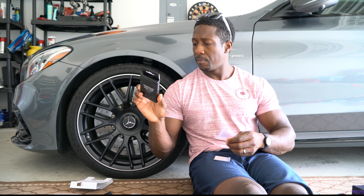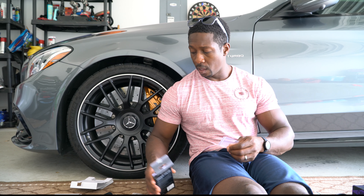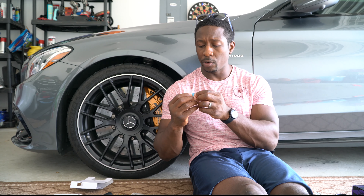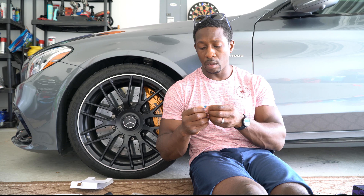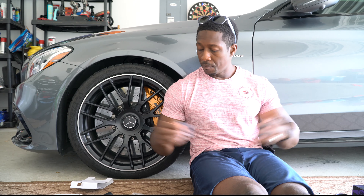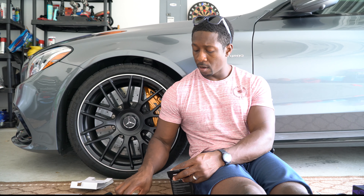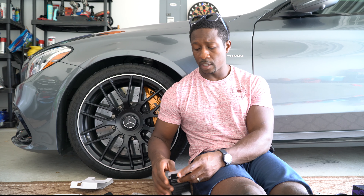It appears there are two in here, but I did purchase two of these. I'm going to open one just to confirm there's only one per box. I'll check that out after I do the install, because it appears I may have two filters with this kit.